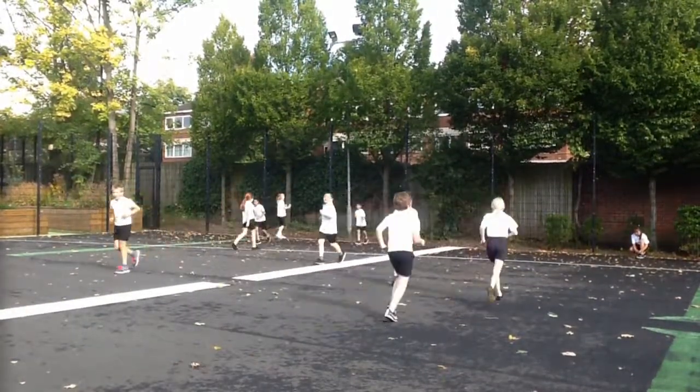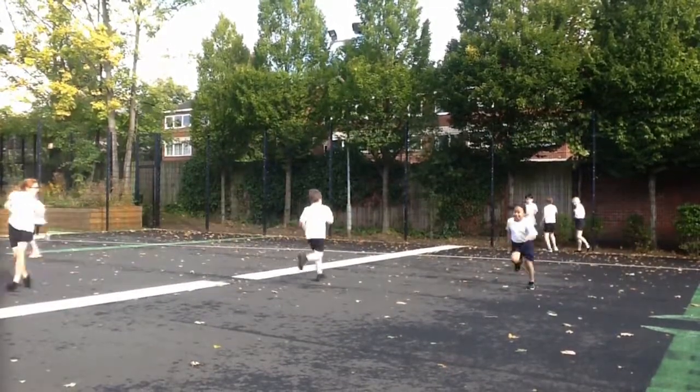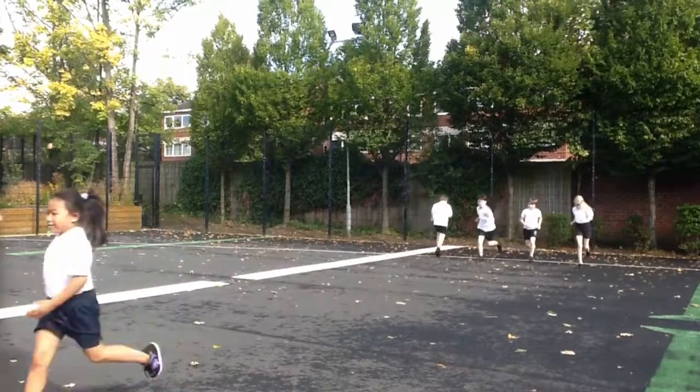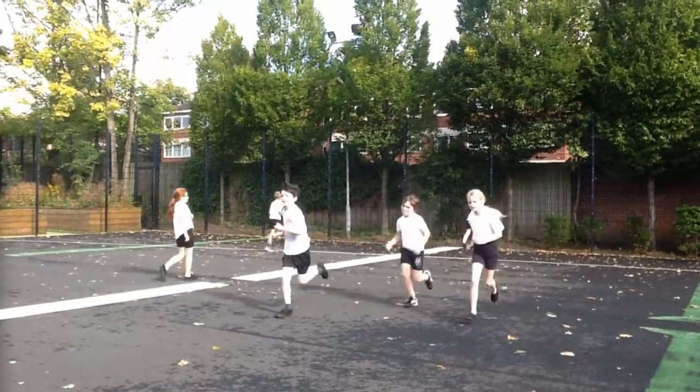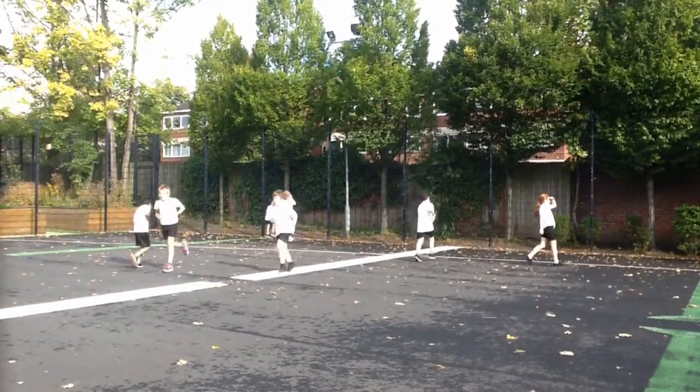You can move up to speed three now! So we're into the last quarter of the challenge. If pupils have the energy they can speed up to speed three. If they don't have the energy they can stay at speed two.